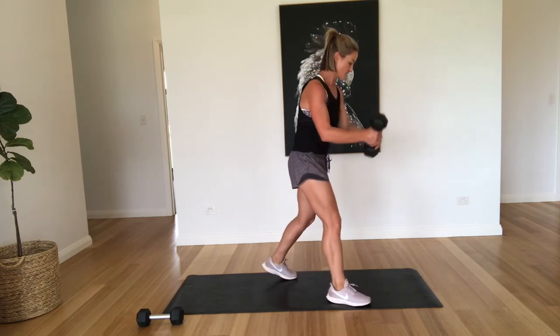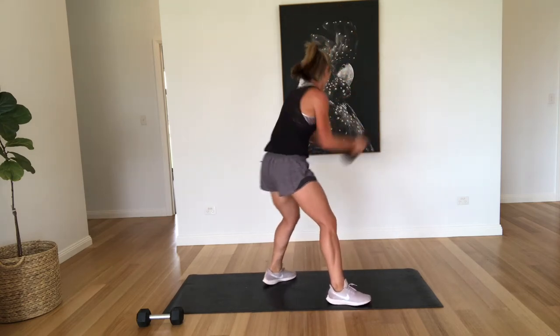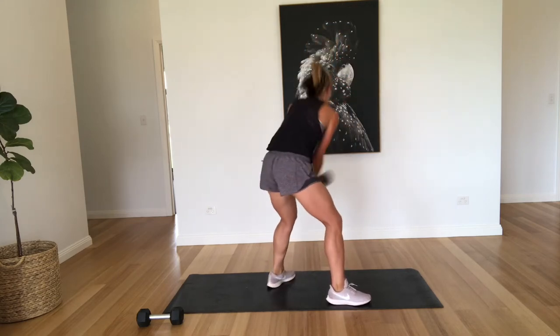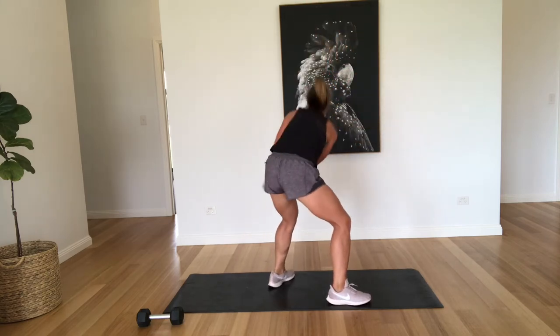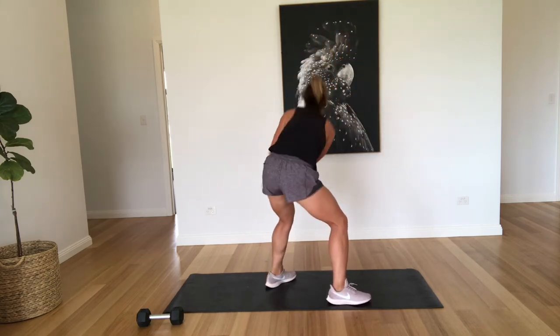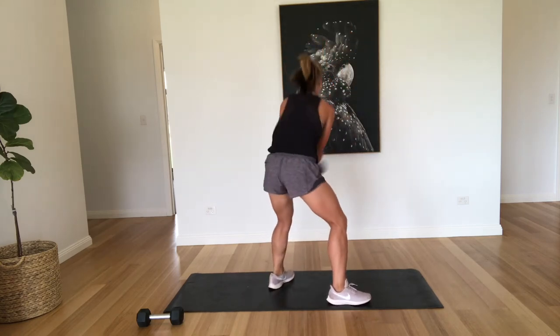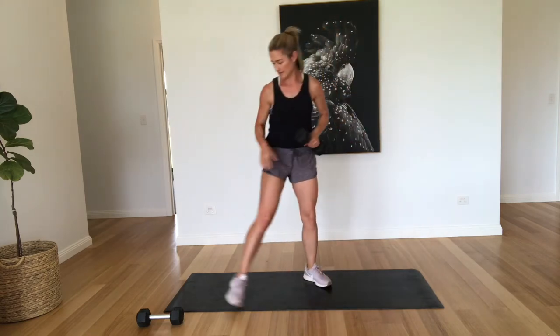All right, back to those plank rows. One, two, three, four, five, six, seven, eight, nine, and ten. Excellent.